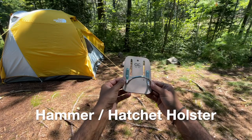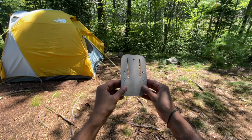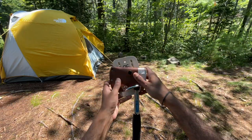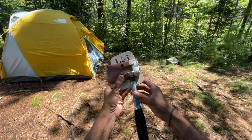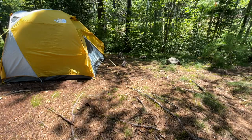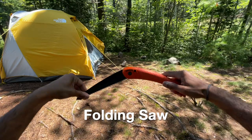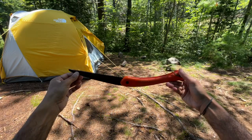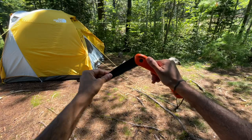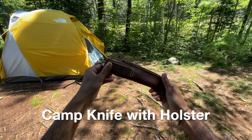Next is this hammer holster that I'm repurposing for my hatchet. It's made from leather and my belt slides perfectly into it. The metal loops are also large enough to freely slide the hatchet handle in and out, but not let the blade slip through. I always carry my folding saw with me — this is the Baco Laplander folding saw. It's incredibly useful and one of my favorite tools. If you're interested, I have a full detailed review that I'll link above.